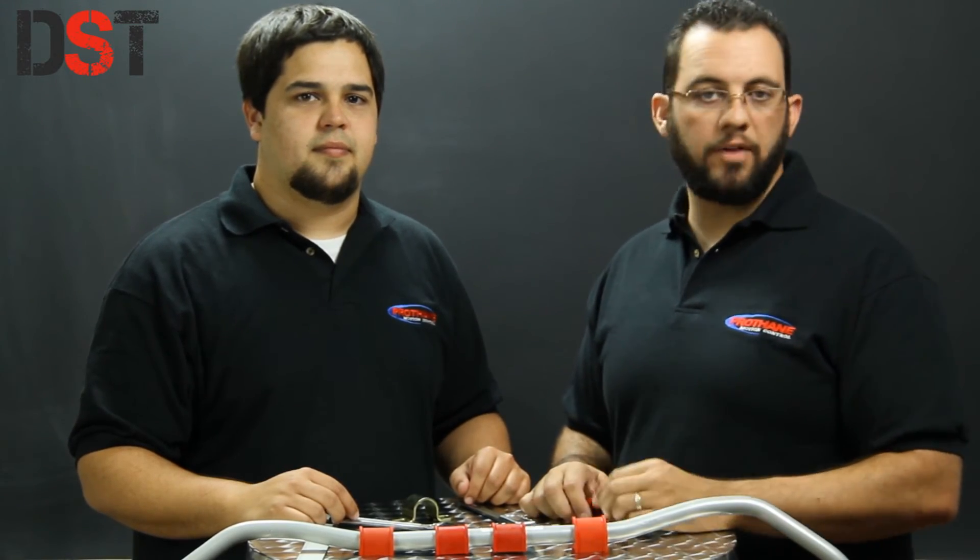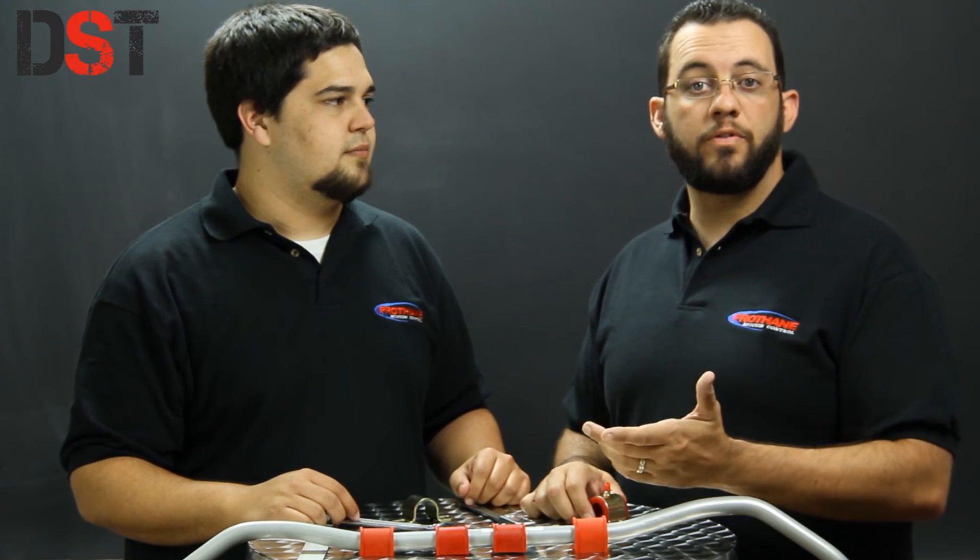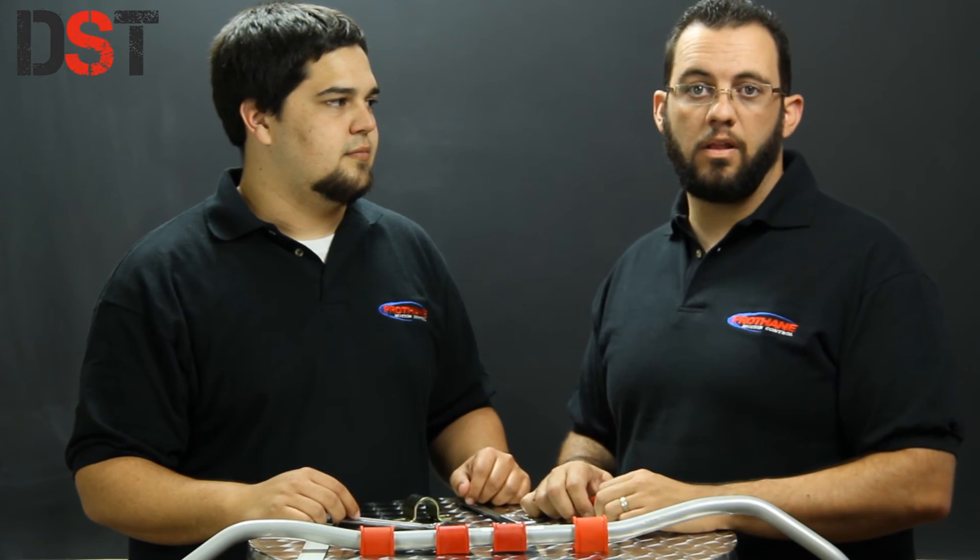If you have any more questions about any of the processes you saw today, you can always shoot us an email or give us a call at our customer service hotline. As always, I'm Britt and I'm Drew, with Diverse Suspension Technologies — thanks for checking the video out.